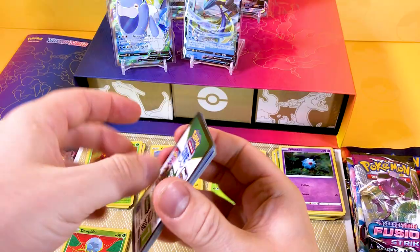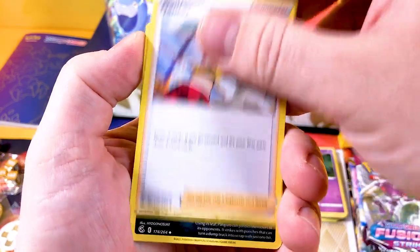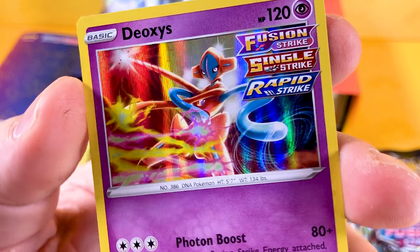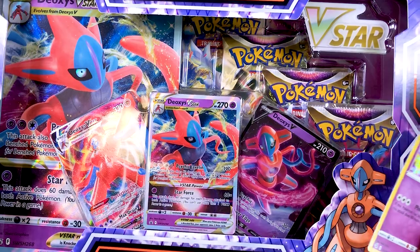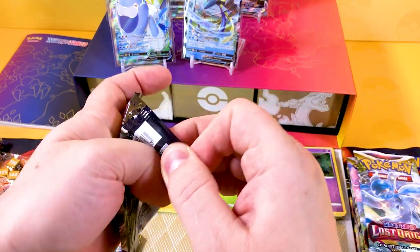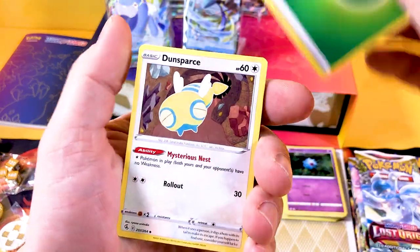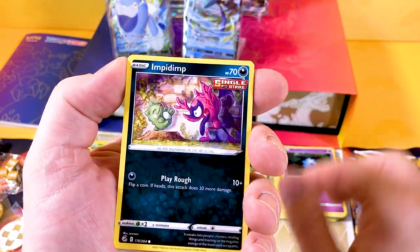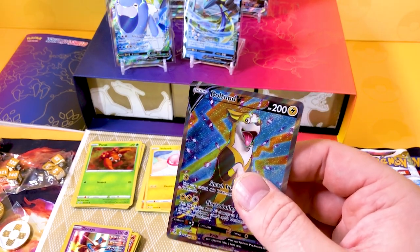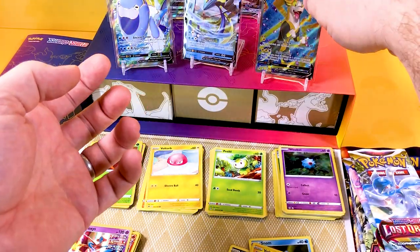We've got loads more to go - hope you've got a drink ready! One black code card, four to the front four to the back. Let's see if we can get something better than a Dancer, because that's what I always pull on Fusion Strike full arts. We get a Deoxys - very good to see. Another Fusion Strike pack - we get a leaf energy, a Dunsparce, a Dancer again - typical! Then a reverse, and - a Bolt V full art! Wow, absolutely amazing to see. I think I actually need this card.